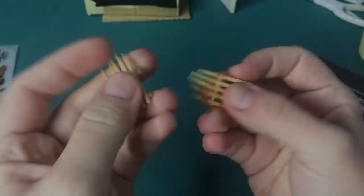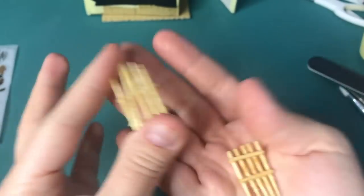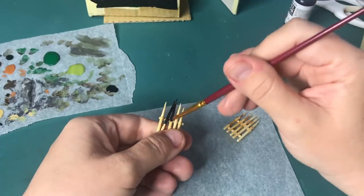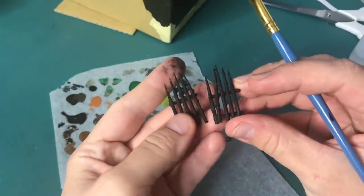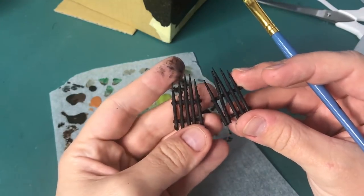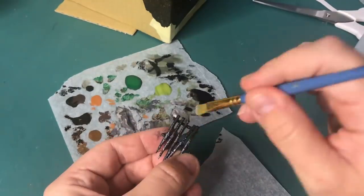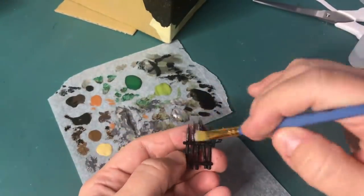Here are the gates again, all dry and ready to be painted. I am starting off with some black acrylic paint, and then dry brushing on some silver and also some copper color, just to make them look a little bit more aged.